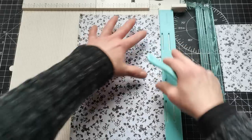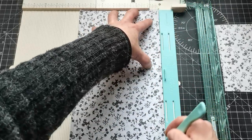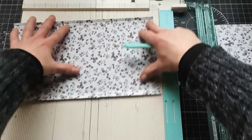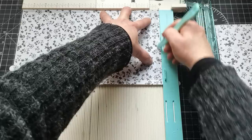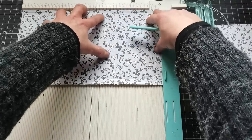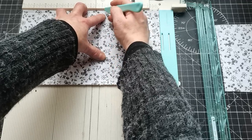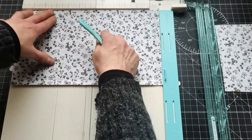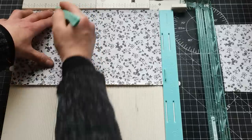Then I'm going to flip it on the opposite side and score exactly the same — one quarter and half inch. Then flip it this way and the first score lines will be one quarter. Next score line will be four and a half, then four and three quarter, and the next score line will be eight and three quarter, and nine.